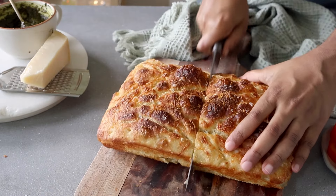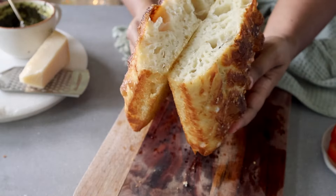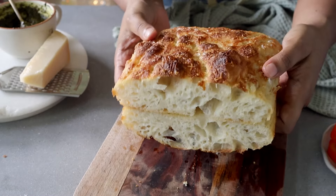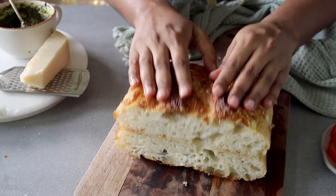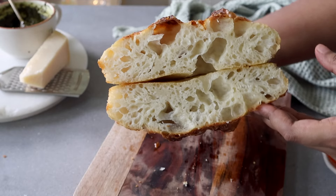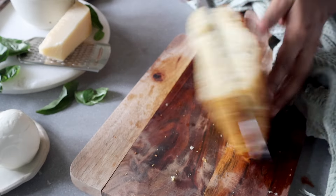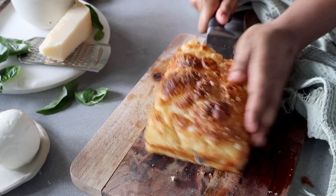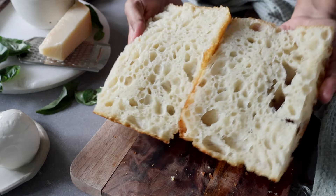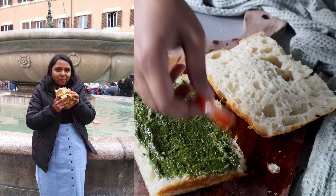The top of the focaccia should be really nice and golden brown. I'll run my spatula or a sharp knife along the edges, take it out, and place it onto my chopping board. It's really hot, so let it cool down slightly. When it's nice and warm, that's when you can cut into it — and now for the moment of truth. That looks absolutely incredible. I love the light and airy crumb in this focaccia. I'm going to slice into this bread to make two halves, and just look at that crumb structure — it is so good.